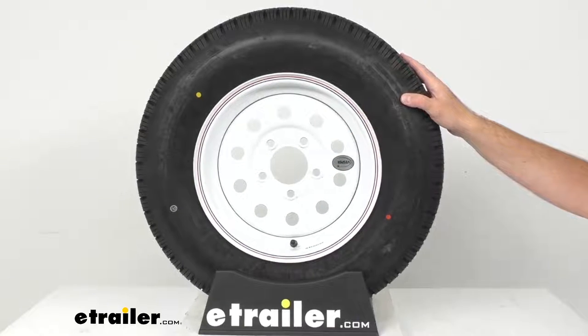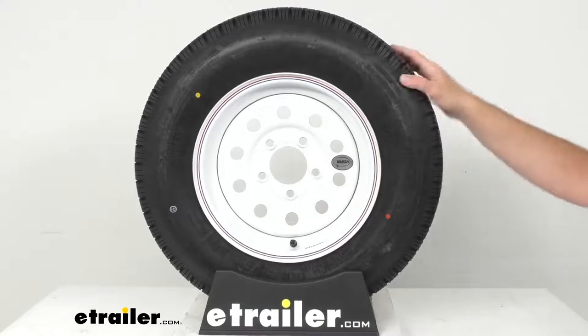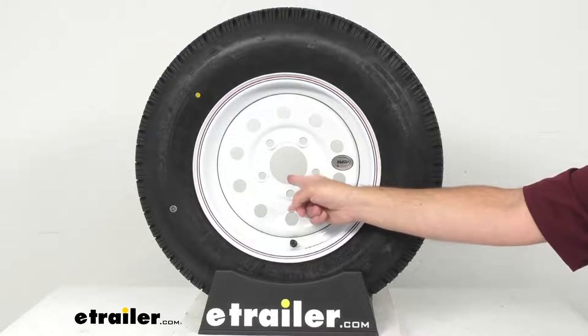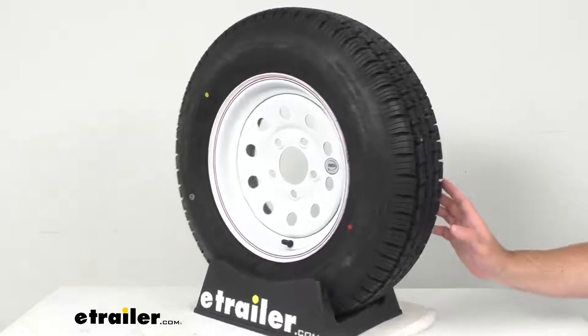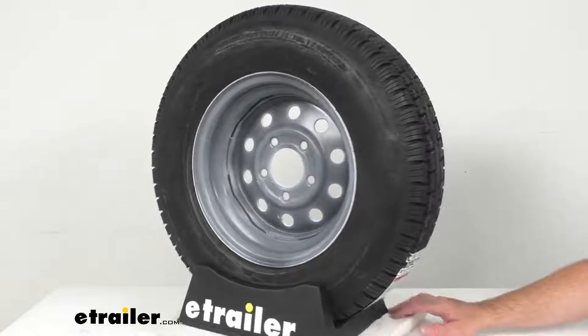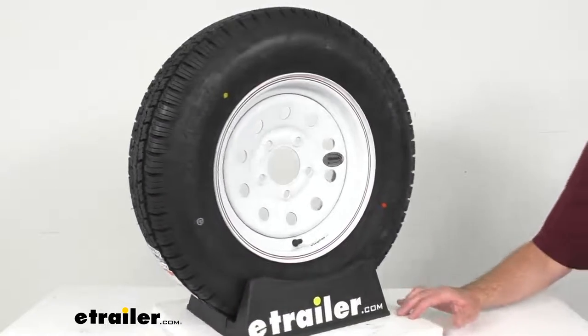The wheel capacity is 1660 pounds, and the wheel stud size is a half inch by 20. The center cap is sold separately, but if you are going to pick one up, just make sure that it fits the pilot diameter of 3.19 inches. This tire and wheel assembly meets the Department of Transportation specifications, and the tire exceeds the Federal Motor Vehicle Safety Standards specifications.